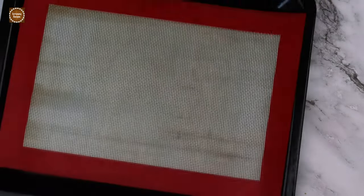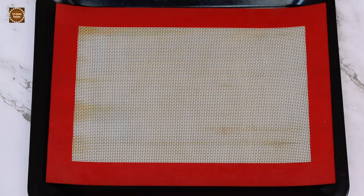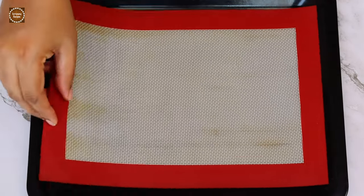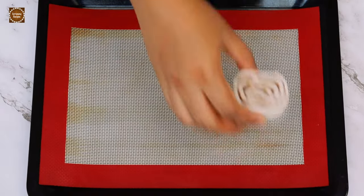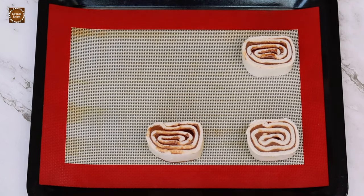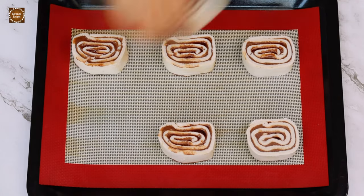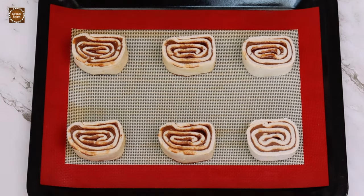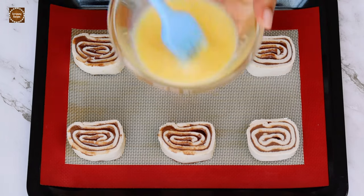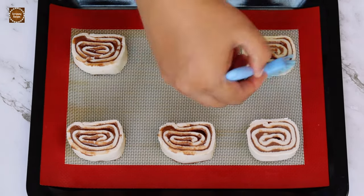Now I am going to place the pinwheel puffs on a baking tray lined with a silicone baking sheet, or you can use baking paper as well. Now lightly brush the top and the sides of each pinwheel puff with egg wash.